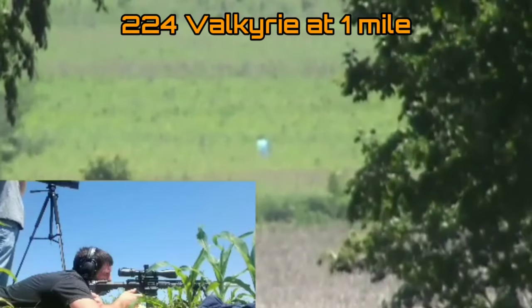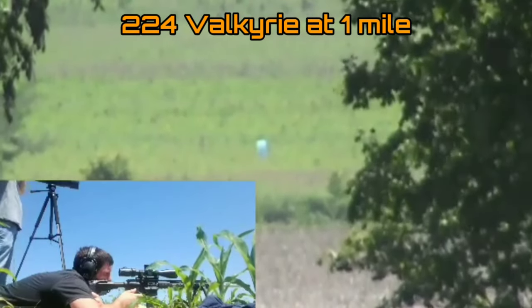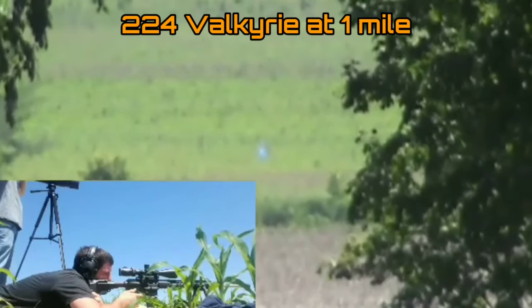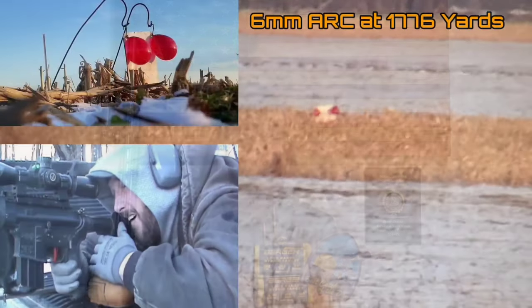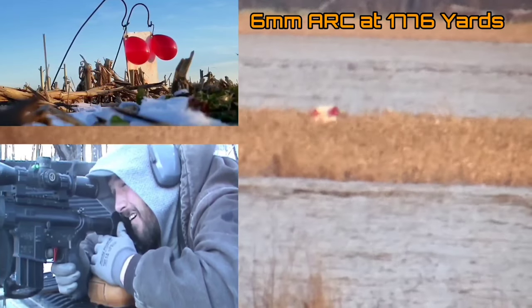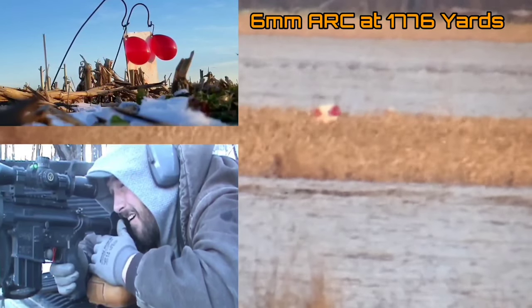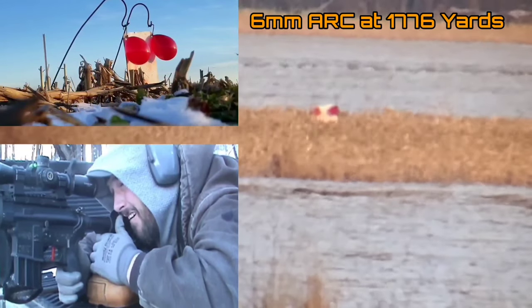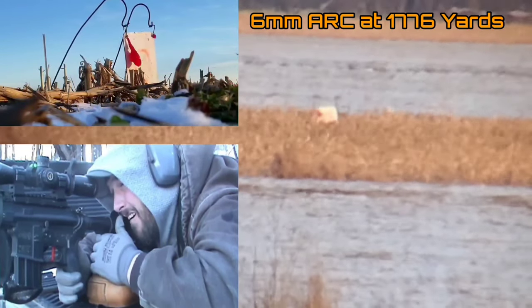One of my favorite things to do with these smaller cartridges that fit in the standard AR platform is to really push the limits and see what type of distance I can get out of them. We've had a lot of luck in the past with the 224 Valkyrie — I've shot that thing well beyond a mile several times. With the 6 ARC, we recently took this 24-inch gas gun out and shot it to 1,776 yards, just beyond a mile, and it did that fairly easily.